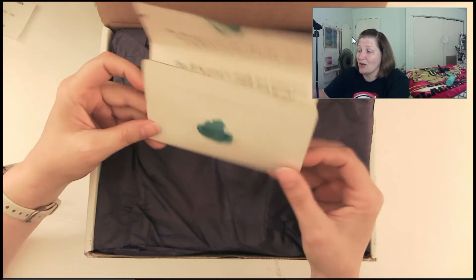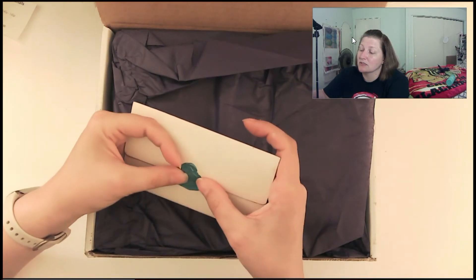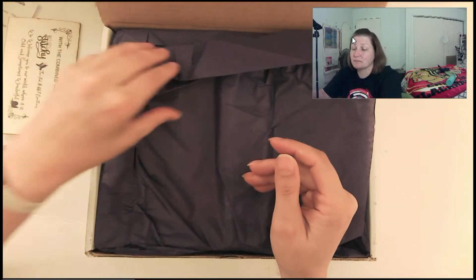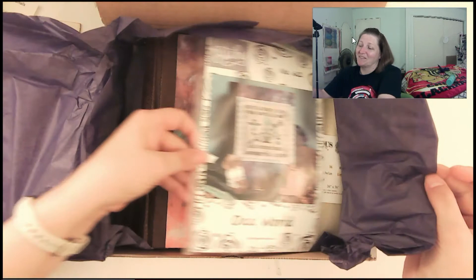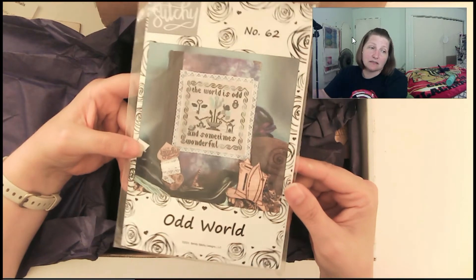Yes! I hope, I hope, I hope. I know what this pattern says and I'm super excited about it. I'm really crazy excited to stitch it. Maybe I'll heat this from the other side and see if I can get it to seal again a little bit. Alright, are we ready to see? First things first — the world is odd and sometimes wonderful. I really do like it, oh man, I gotta do something with this color because it is not showing up.